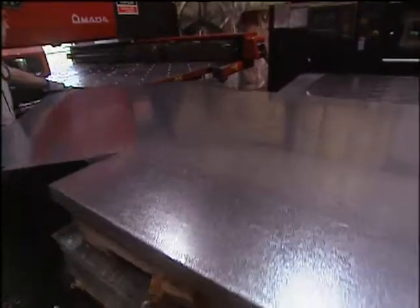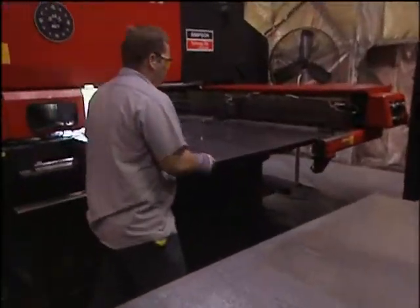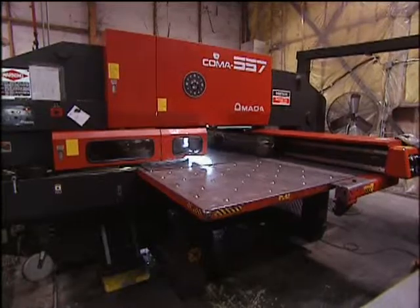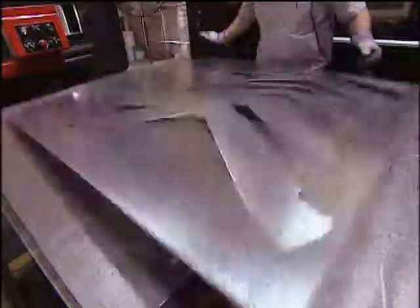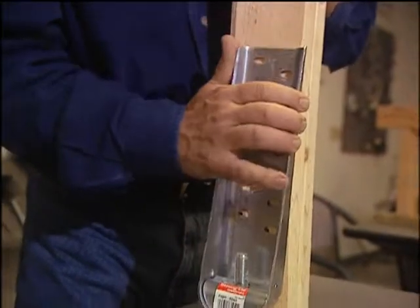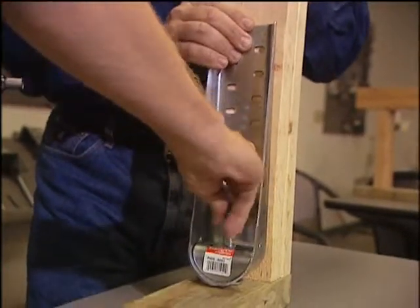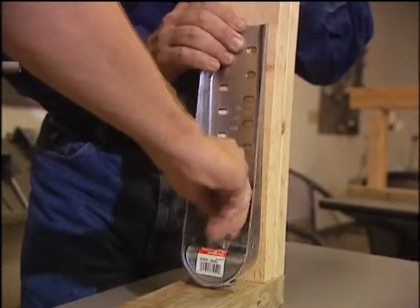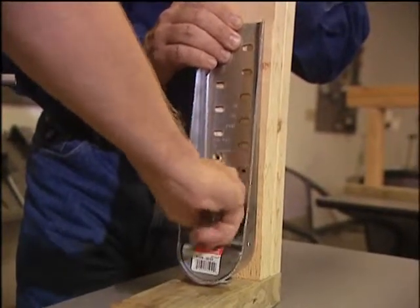All the components are made of top-quality steel, using machines that exert up to 400 tons of pressure to stamp the steel into shape. Today, we'll be looking at an earthquake hold-down that fits into the base of a wood-framed wall. The steel is designed not to stretch, bend, or warp under extreme pressure.